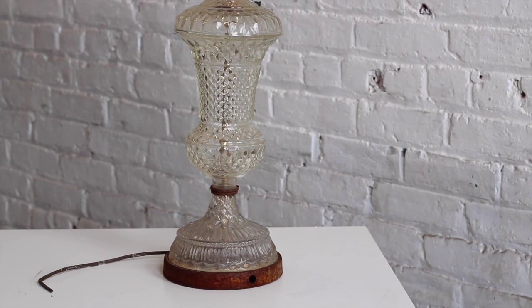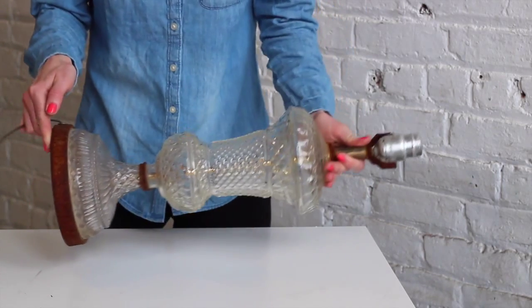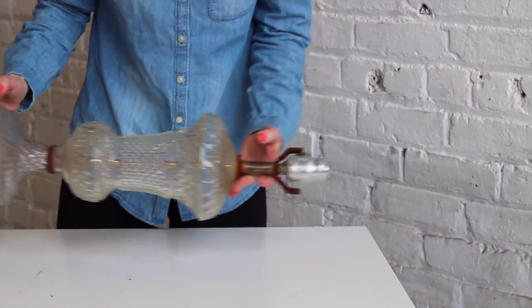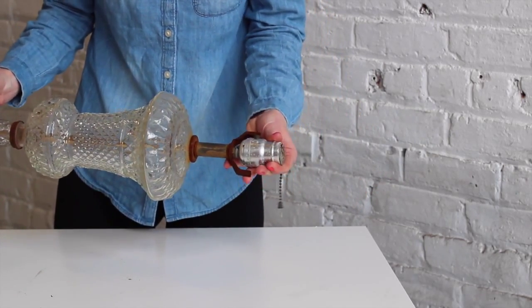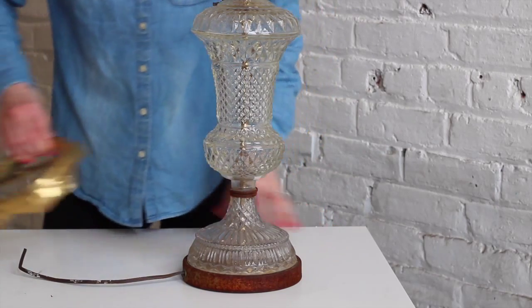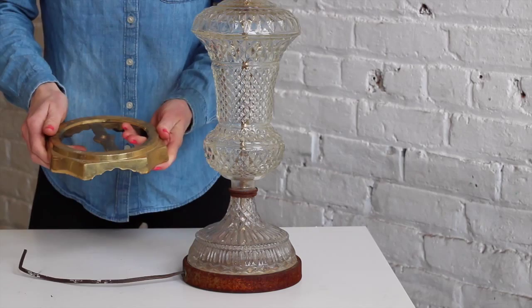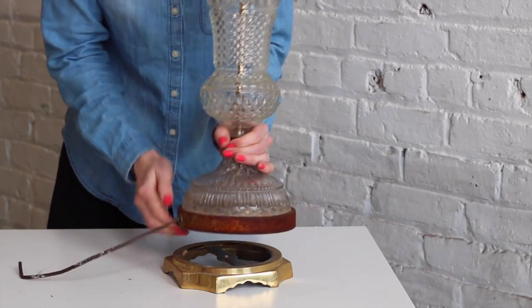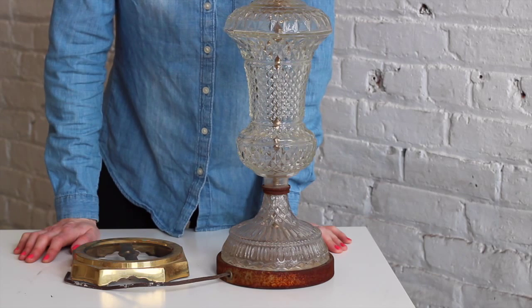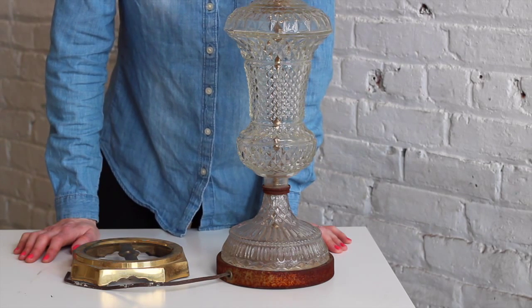Now this glass table lamp has definitely seen better days. It's a Hollywood Regency style lamp base with sort of crystal-looking cut glass and what was previously probably a brass metallic finish, but they're completely rusted over and the lamp cord has been cut off. So this will need a total rewire job, and probably most of those metal components will need to be replaced as well, but it shouldn't be too difficult. Now while we're at the thrift store, we also found a brass base that fits perfectly for this lamp — that was thrift store serendipity, where you can find something that's going to match perfectly what you need to replace the existing components.